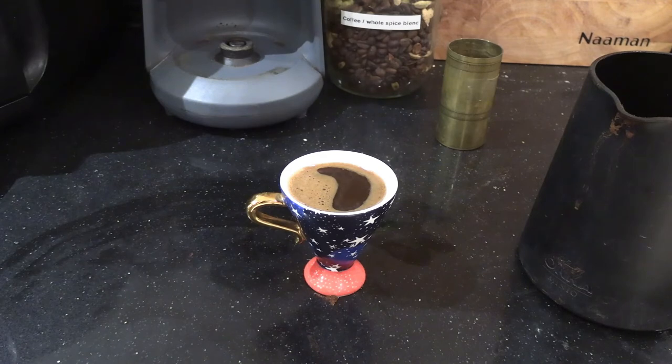If you want to make cardamom coffee at home, just remember you don't actually need pre-ground cardamom coffee. If you have access to coffee beans, a hand grinder, and some cardamom pods — which can generally be found in any supermarket spice section — you have everything you need to make awesome cardamom coffee at home. Thanks for watching, and if you want more videos, please consider subscribing to this YouTube channel.